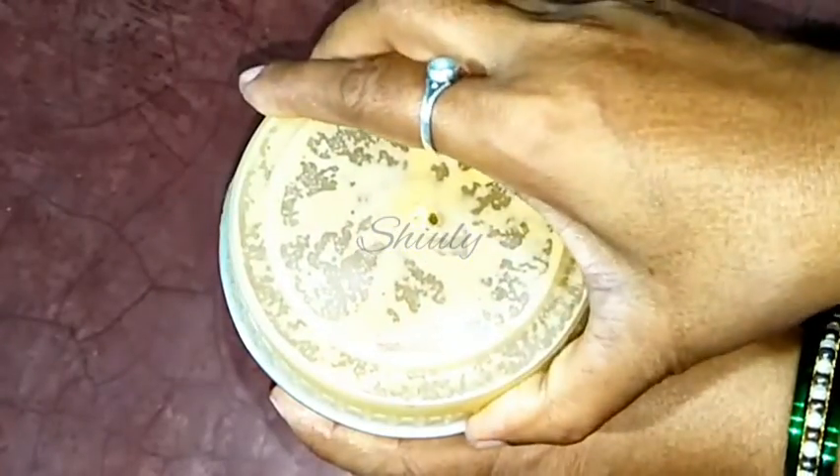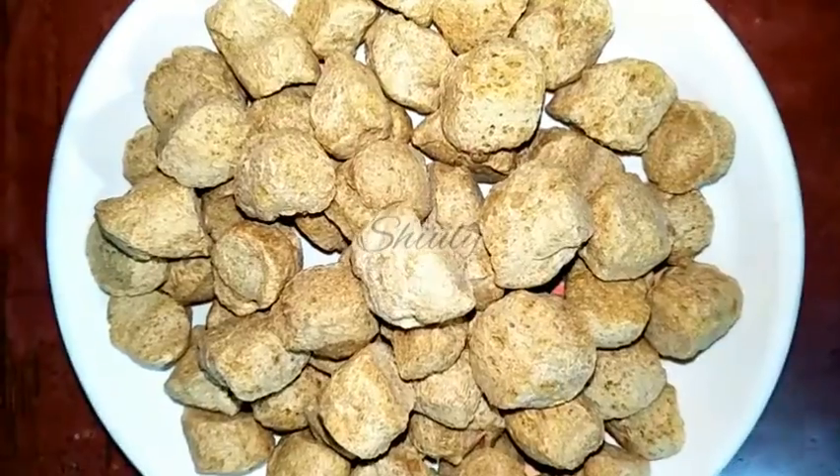Now we have to grind all of them together and make a smooth paste. The paste is ready as you can see. So let's go for the main process.